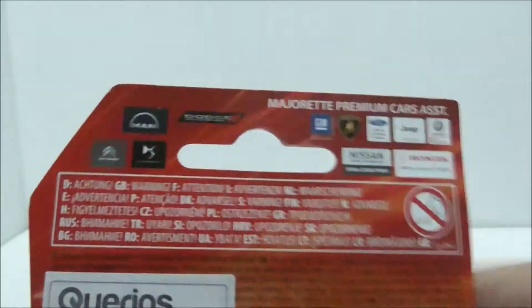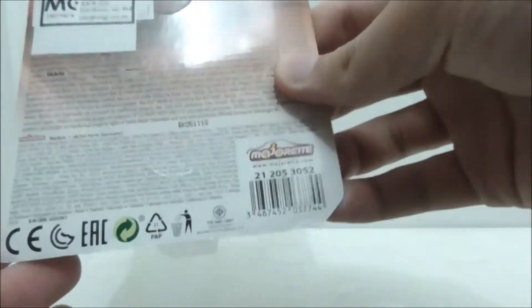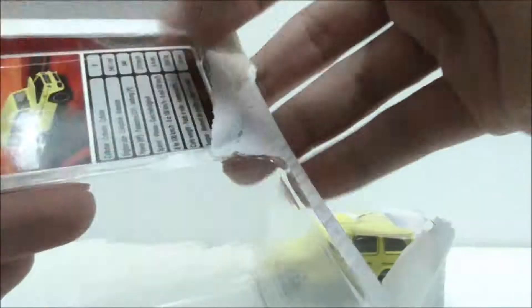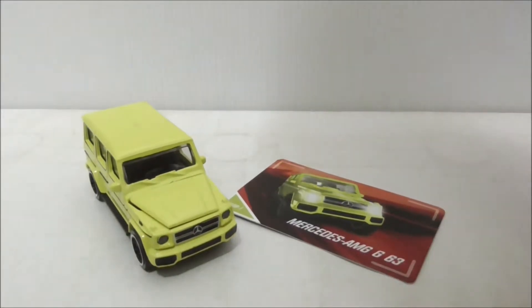This is the back — you have all the licensing stuff with all the brands, and aside from that, that's pretty much it for the packaging. So let's open it up. This is the card from the packaging.